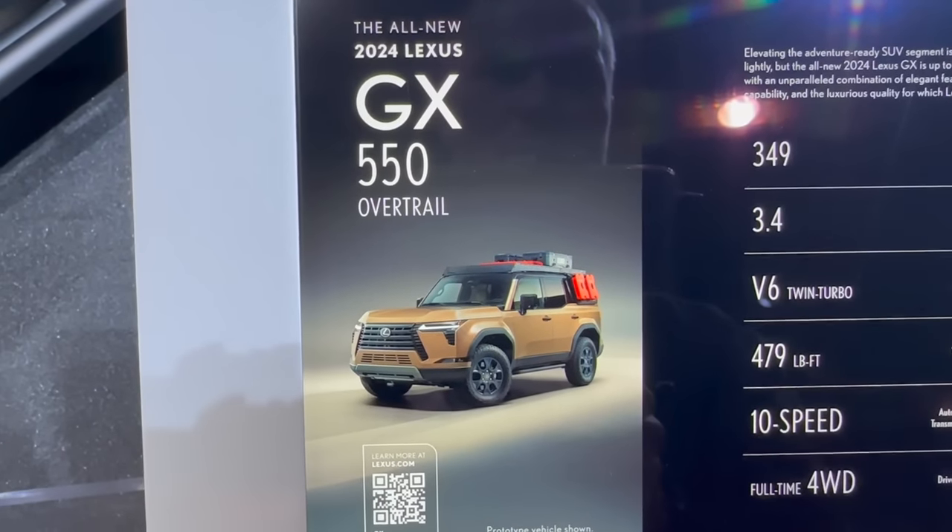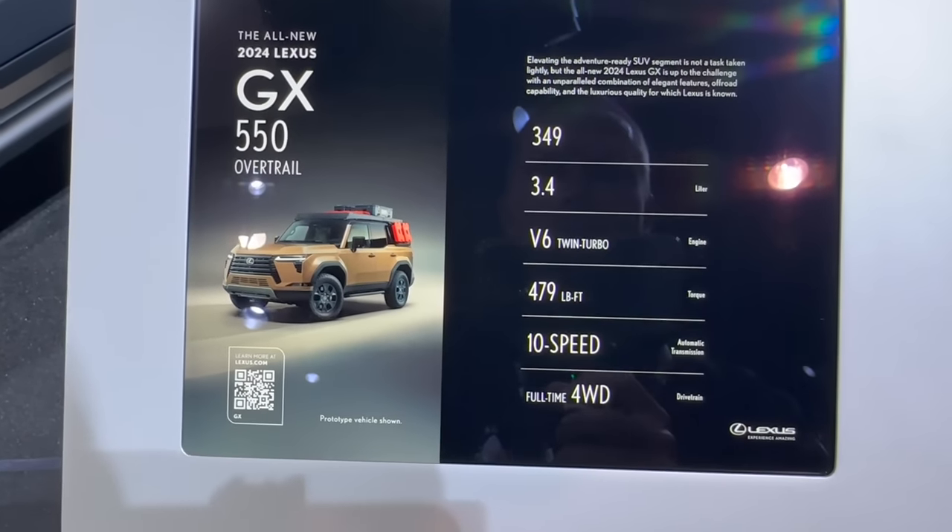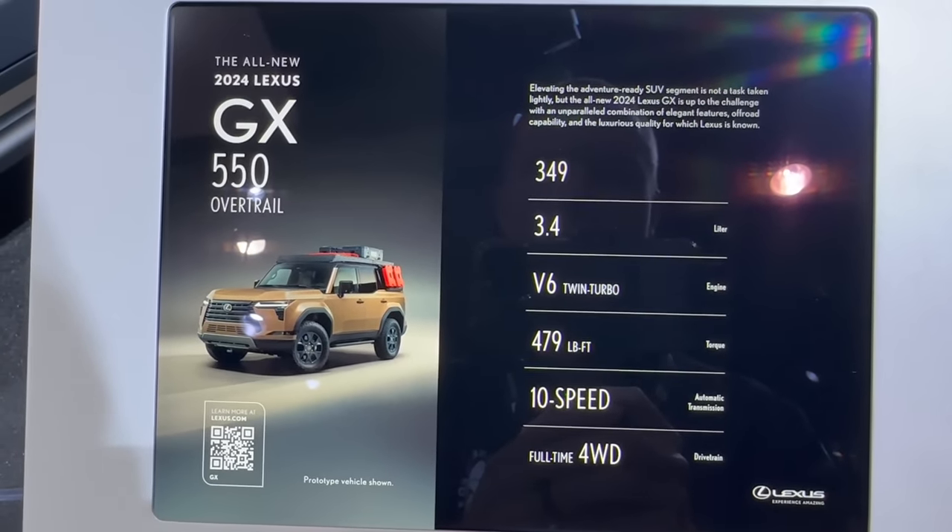We just have photos of this pre-production model and there's still no pricing yet, but here are the horsepower and torque numbers.